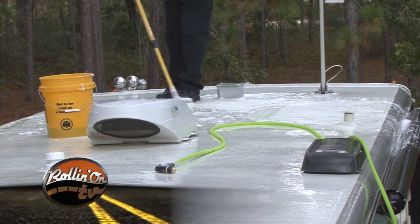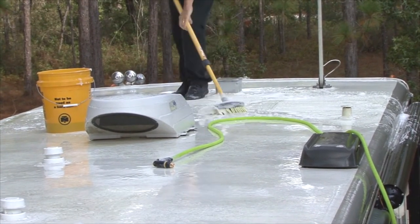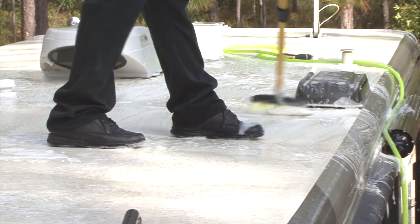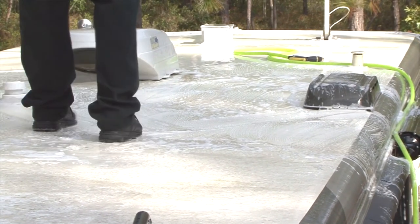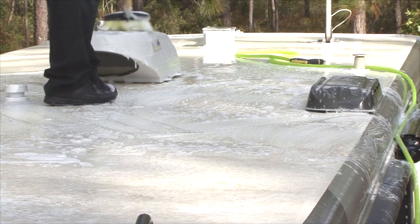On larger RVs, it's easier to work directly on the RV roof. Start at the front of the roof and work your way to the back. Keep in mind that the roof surface can be extremely slippery when using soap and water. Also pay attention to obstacles on the roof like air conditioners and vents protruding from the surface.